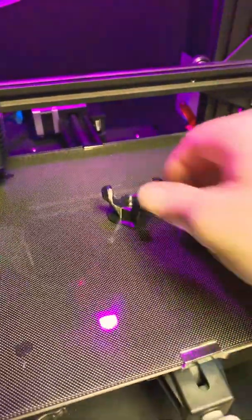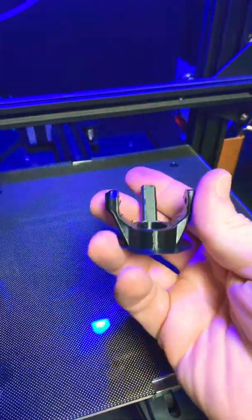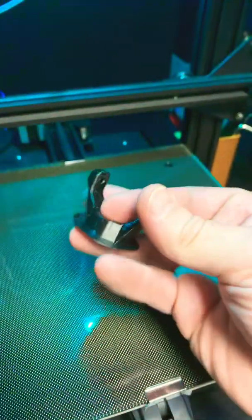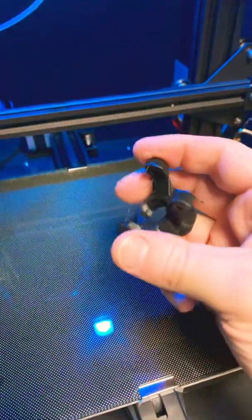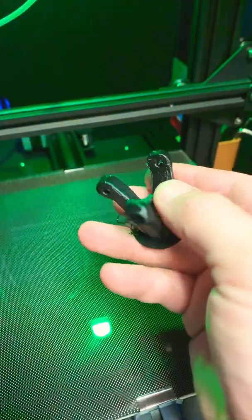I'll put an LED lamp in here so you guys can see. I haven't taken this print off yet, but as you can see it is actually usable. Look how strong this thing is — I'm squeezing with all my might, and if this was PLA it would have snapped. Definitely awesome.